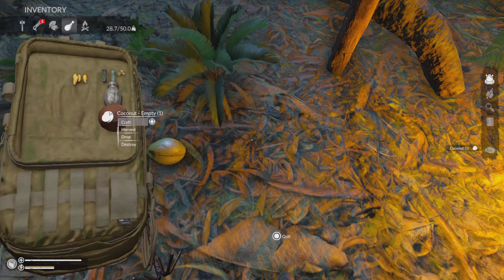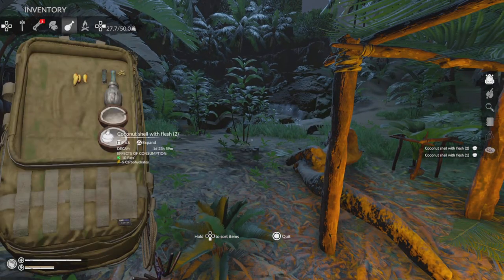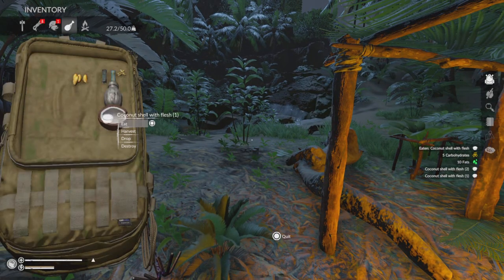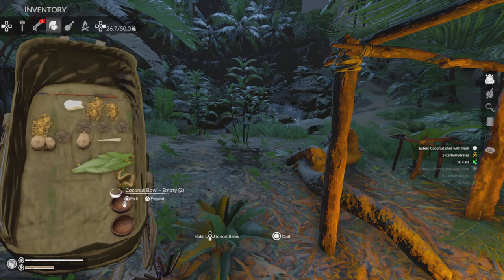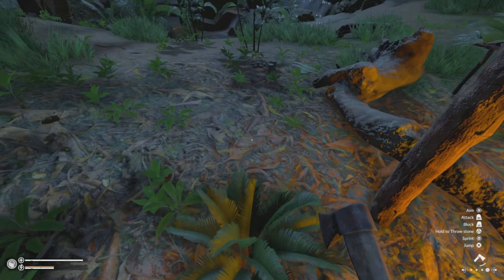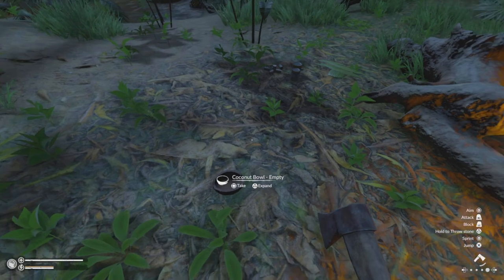We need to harvest it like so, and we're going to have two halves — we eat one and eat the other. Now with the empty shells, we're simply going to drop them on the ground so that when it rains they will fill up with clean water.